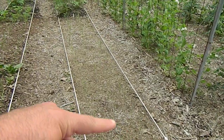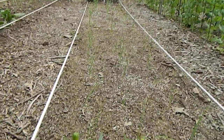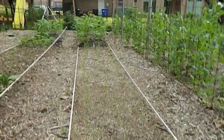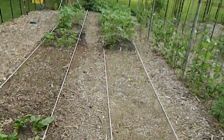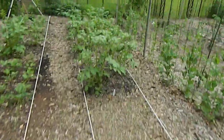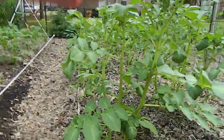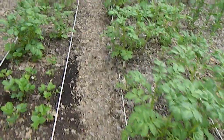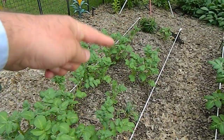These are half a row of onions — I've got about 50 to 60 onions there. Then the second half of the row is potatoes. These are about two feet tall, and this section over here is also potatoes.